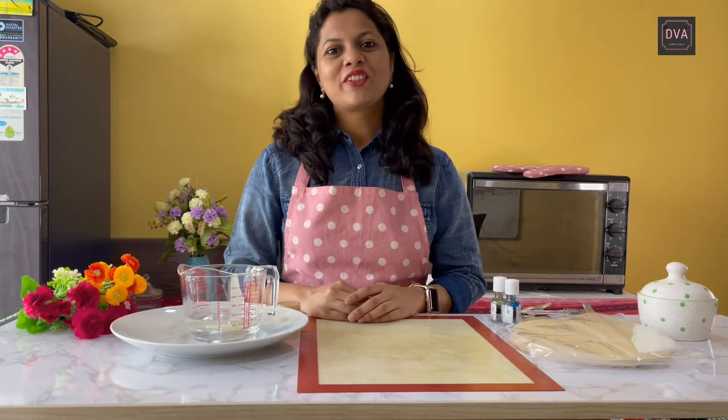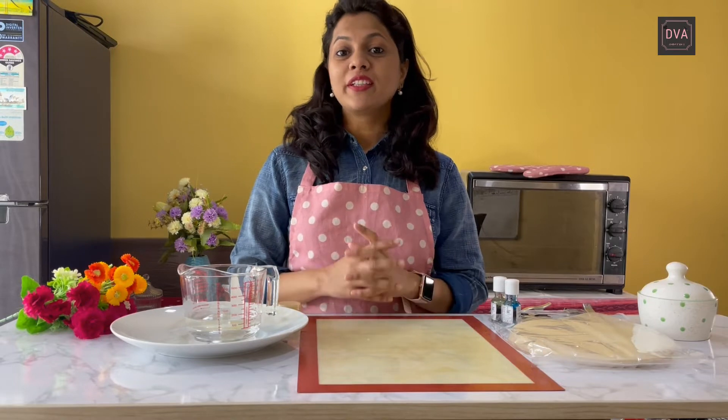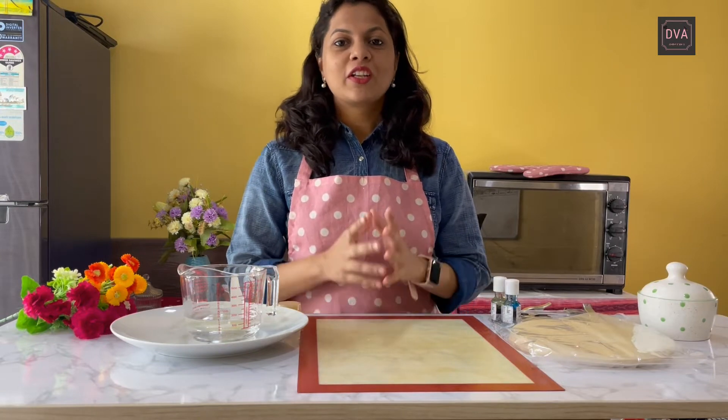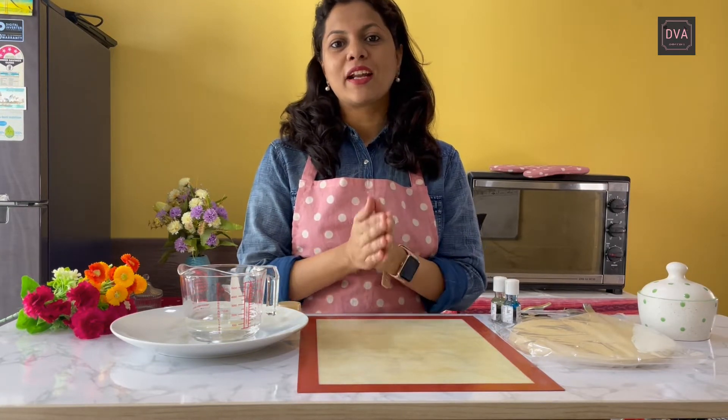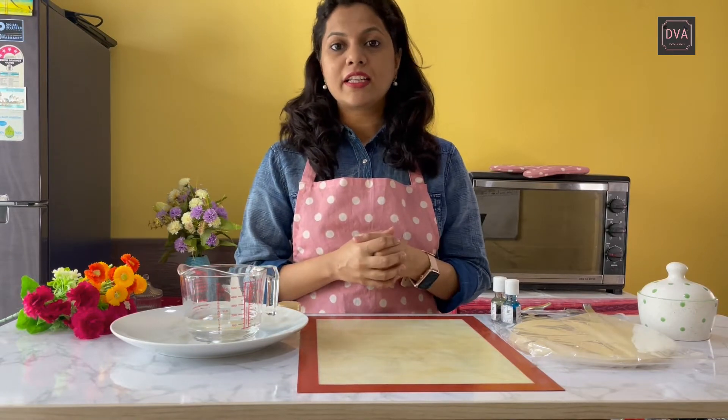Hi everybody, this is Dipti Harshal Vartak and welcome to my baking channel. Today I am going to show you yet another beautiful cake decoration technique. For that I am going to make use of rice papers. This technique is called rice paper sail, and we are going to make beautiful decorations using the rice papers.